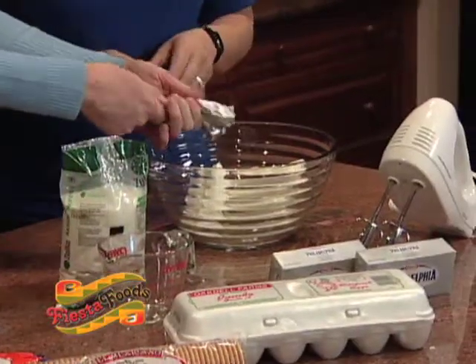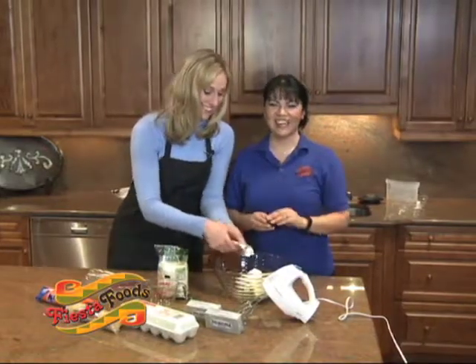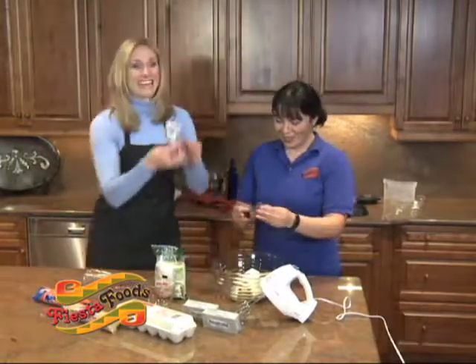Wow, how did you do that so smoothly? Because I opened the bag. She has all the tricks — that works too. I'm like squeezing it out like two-faced.